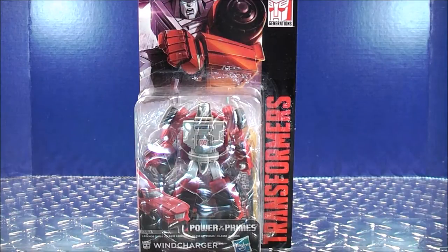Hey, what's going on Mouseketeers? MikeMount74 with a Transformers video review. From Transformers Generations, today we're going to be taking a look at the brand new Power of the Primes Legends class Windcharger.